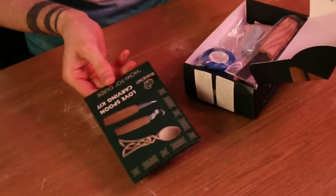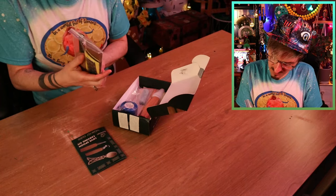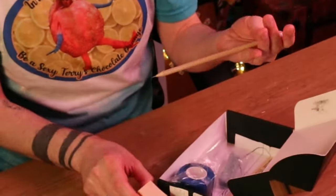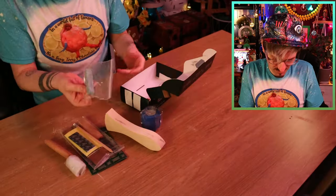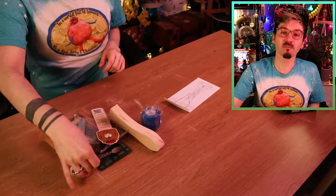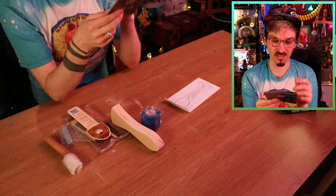Okay so we've got an instruction booklet, some sandpaper stuff, what I assume is going to be some sort of sharp knife, a block of wood, a pencil, and a little template. It's so dusty! Right, give me one second — I'm going to have a little read through this instruction booklet because I've never done this before.